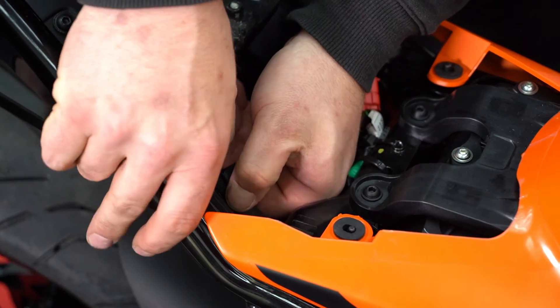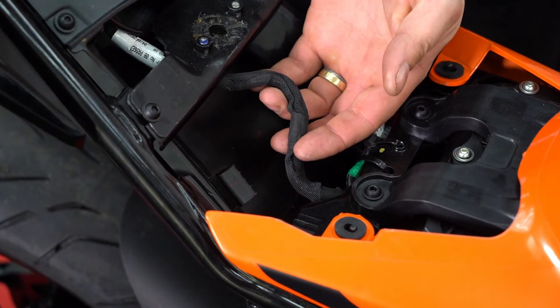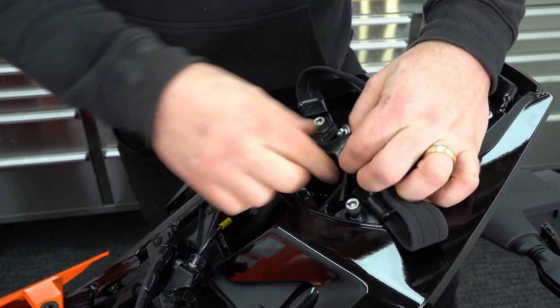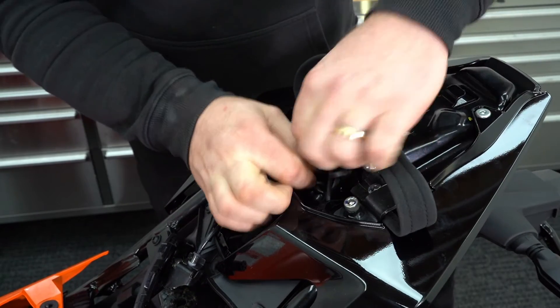Underneath the rider's seat we're just going to unclip the part of the wiring harness here — this will give us a bit more room to work with the wiring. Under the seat we'll find the wiring for the rear fender; it's underneath this rubber shroud. Push the shroud away so you can get access to the three plugs.